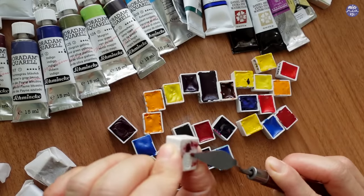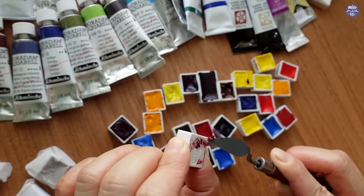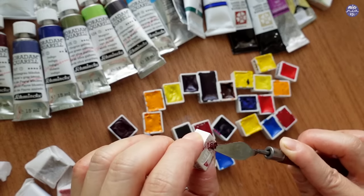This was actually the main reason why Tracy sent me these, which is very thoughtful. She told me she wanted me to try different brands since it's hard for me to find different kinds of watercolor paint here.